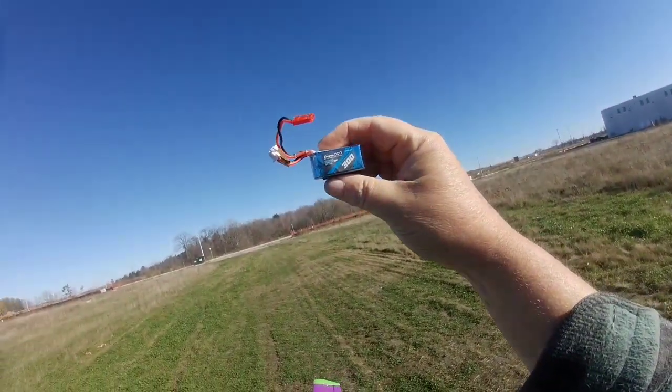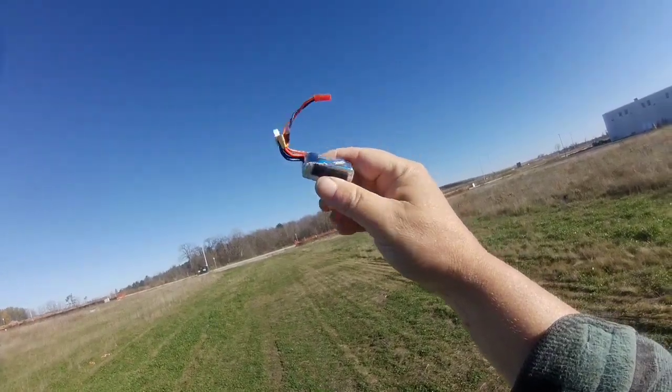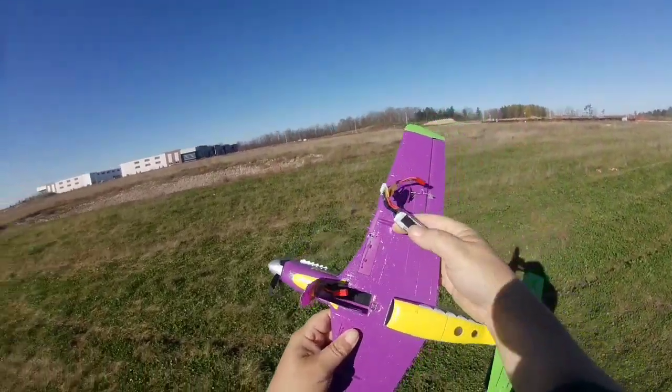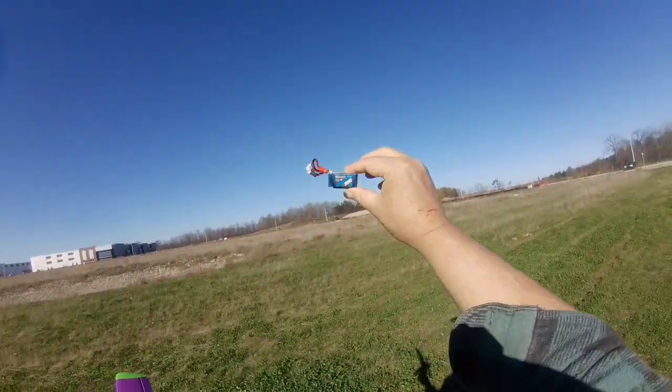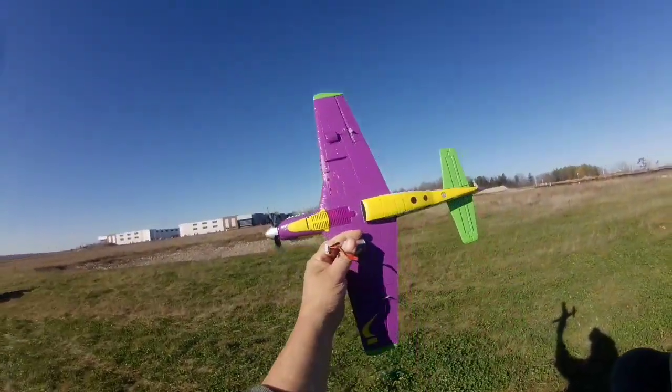It's a Gen Ace 300 45C — tiny little thing, it's amazing it makes this thing go so fast. I suggest you use this battery versus the Spektrum one. Thanks for watching, leave a like and subscribe.